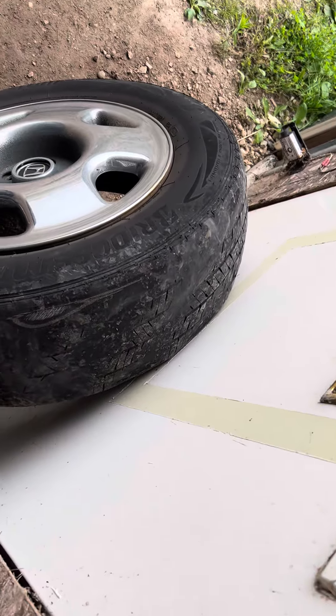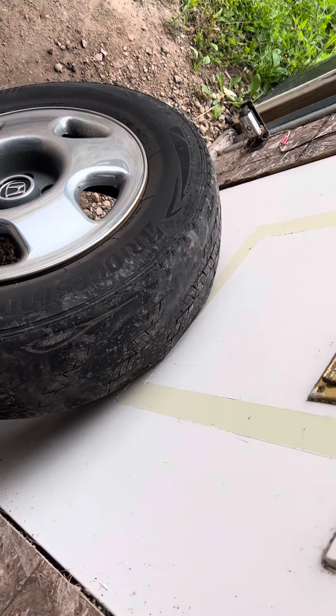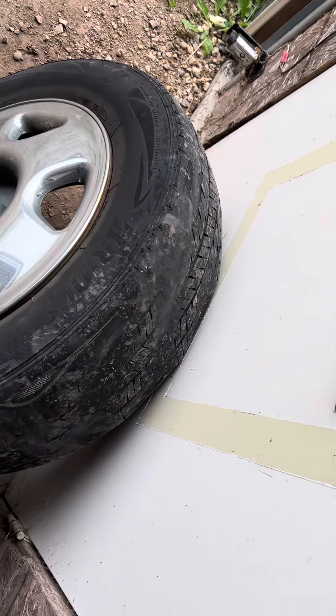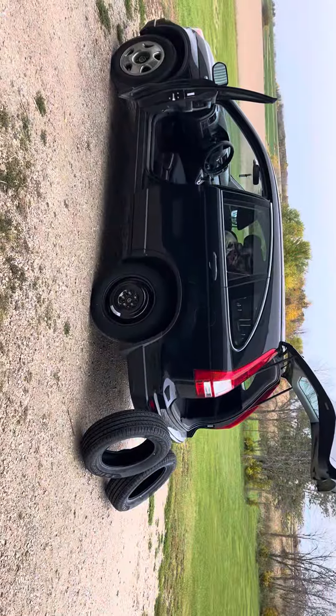If you have this issue, don't just change the tires and assume that's the problem, because most likely you have a shock, a spring, or a strut that's bad causing the issue. This is a fast video — we'll talk to you guys later, have a good one.